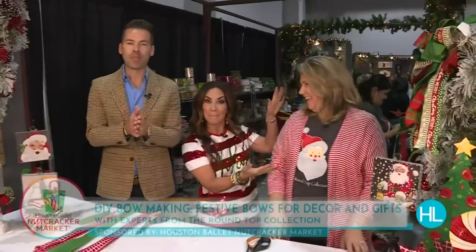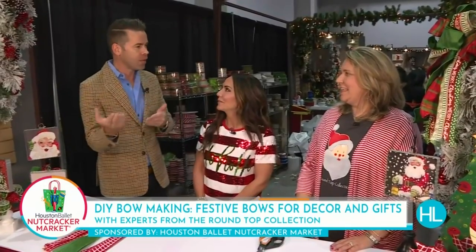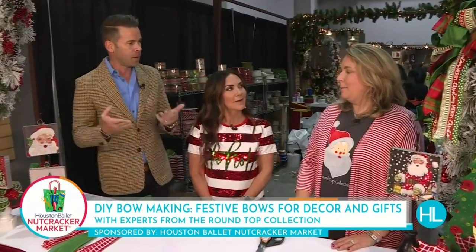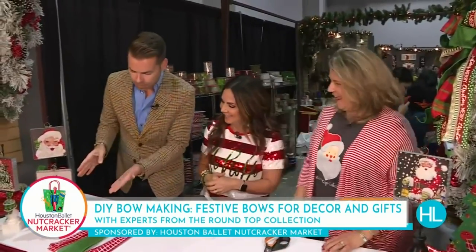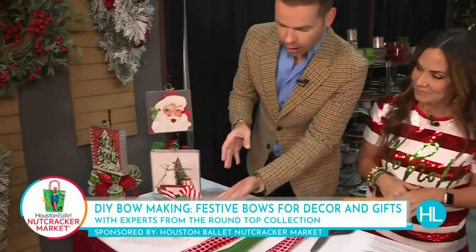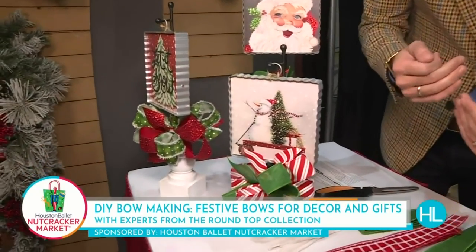Welcome back to Houston Life. Like me and Derek, you spent the day shopping at the Nutcracker Market — you have all of your gifts and accoutrements to bring home, but you need a bow. Gift wrapping can be tough, that's why we called this woman. Rainbow is at the Bow Bar here inside Round Top Collection at the market, Section 900. Take a look at how gorgeous these are — you're telling us today you're going to give away your secrets?